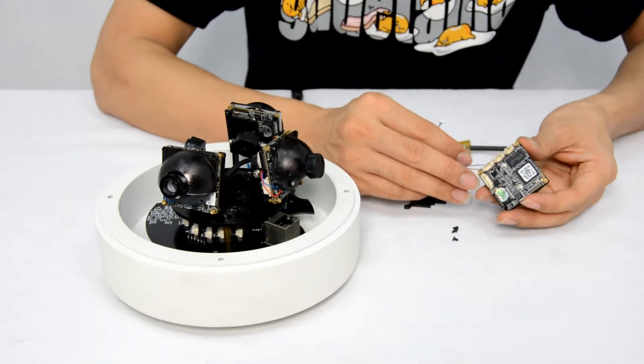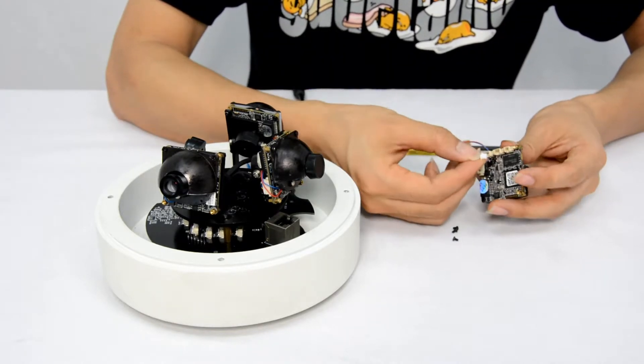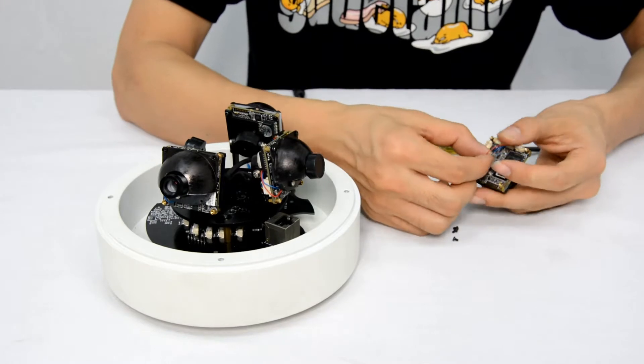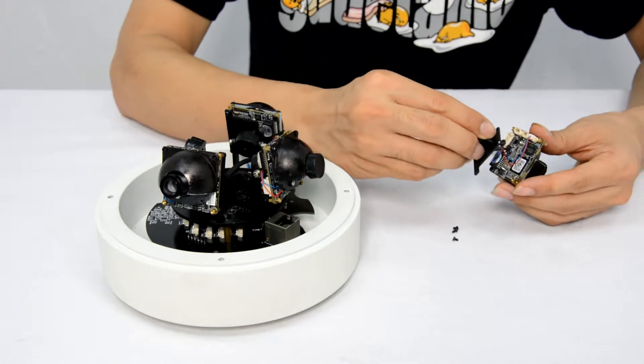We also need to connect the mini cable to the terminal — this is one. The mini cable has two different sides; we can only plug it in with the correct orientation. Attach the plate to the module and fix it with the screws.